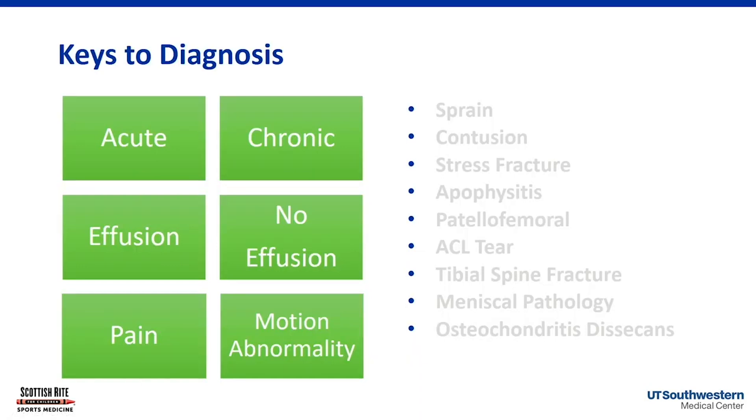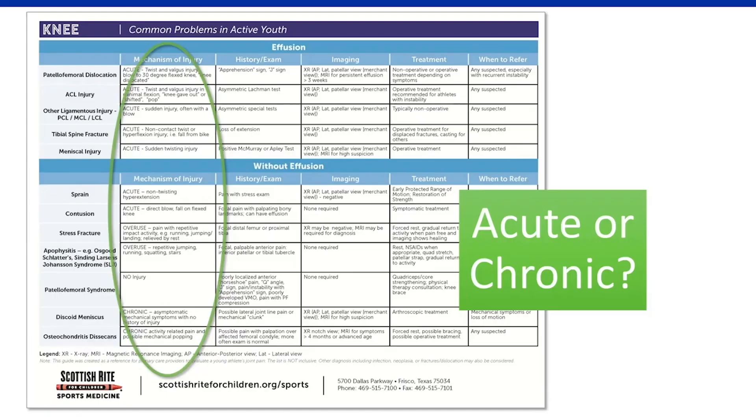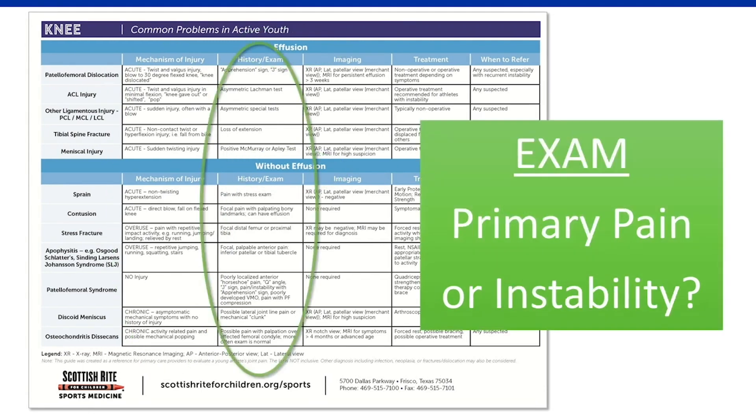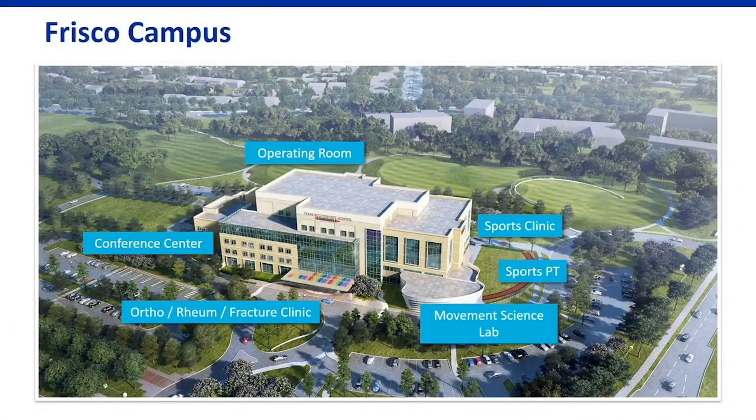I really hope that by breaking it down into acute, chronic, effusion, no effusion, pain, or motion abnormality, you can get some organization to your knee exam. We've made a handout that lists these diagnoses by effusion or no effusion, gives key mechanism of injury, history, physical findings, and usual treatment. We really hope this algorithm of care, in conjunction with the handout, can help you organize your knee exam and your thoughts around knees you're considering referring.